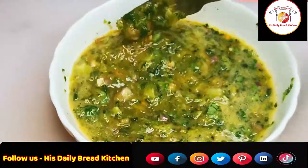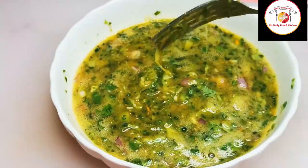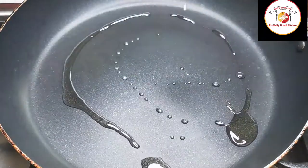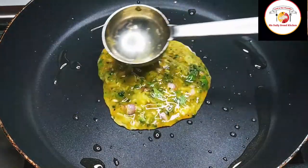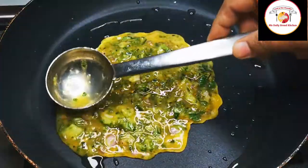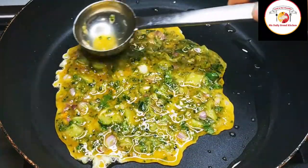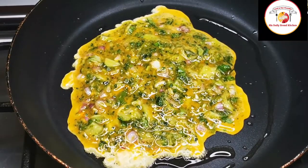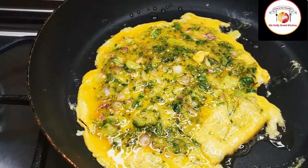After mixing, the bitter gourd omelette mixture is ready to cook. Place a pan on the stove, add some oil, and gently pour the egg bitter gourd mixture onto the pan. Here I'm using olive oil — you can use your choice of oil. Let it cook each side for two to three minutes maximum.